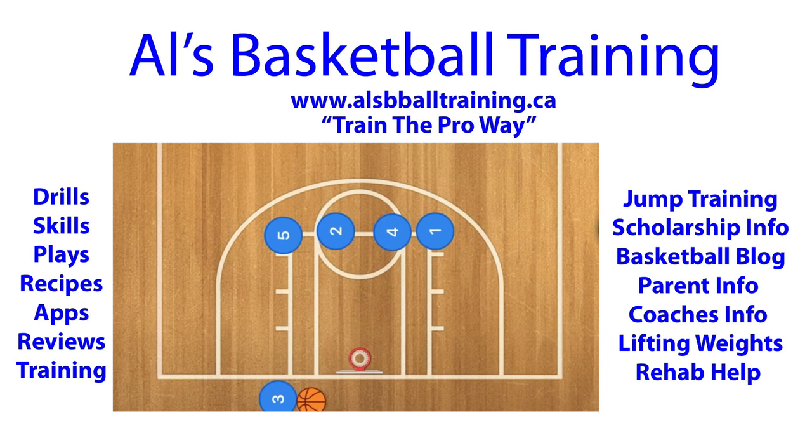Hello basketball coaches. I hope you noticed that this morning, if you watched my videos and waited for the 7 a.m. video, I mistakenly posted it at midnight last night. I'm sorry. But anyways, first, in this basketball play...